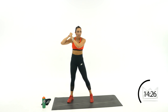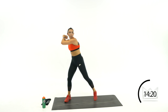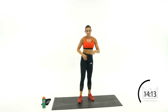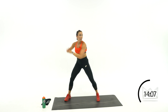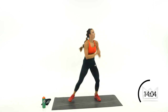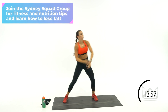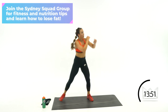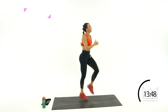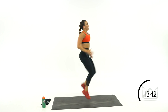Grab that tennis racket or baseball — you're swinging to the right. 1 swing, then 5 high knees. Swing it out: swing, 1, 2, 3, 4, 5. Step back — swing, 1, 2, 3, 4, 5. I want you to swing and bring that back knee up. Rest.